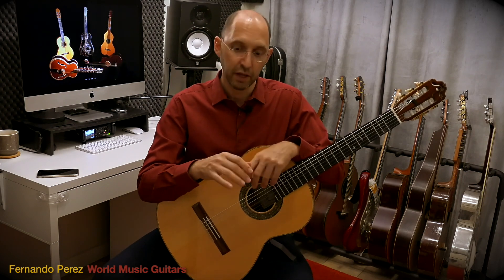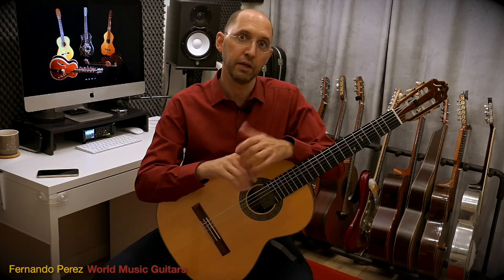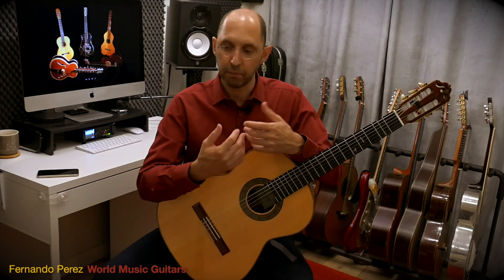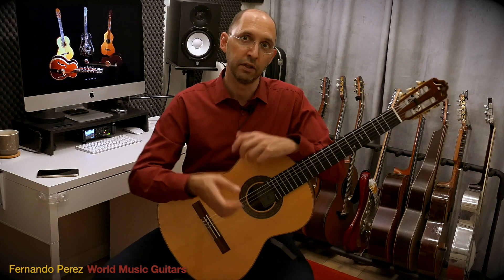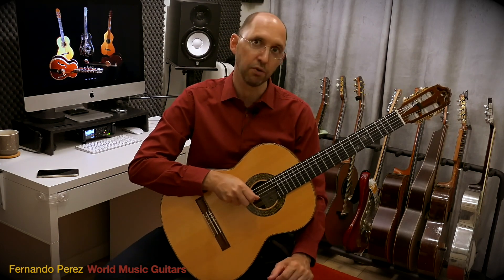Remember that even though you're plucking with index and middle, if your ring or your pinky is not going the right way, it's gonna hinder and block the movement from the other fingers — you're gonna have to drag it. And hence we can find many players who are playing and they have their right hand closed like this.